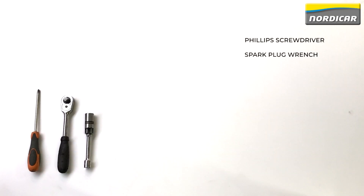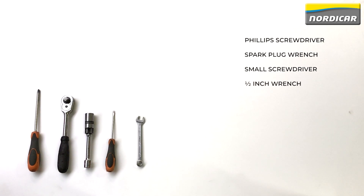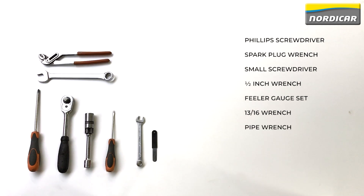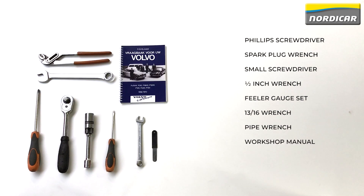What do we need? A large Phillips screwdriver, a spark plug wrench, a small screwdriver, a half-inch wrench, a feeler gauge set, a 13-sixteenths wrench, a pipe wrench, a workshop manual for the adjustment data, and a new valve cover gasket.